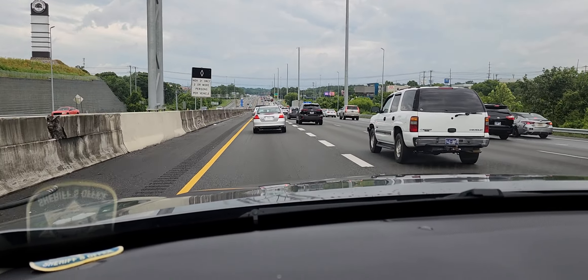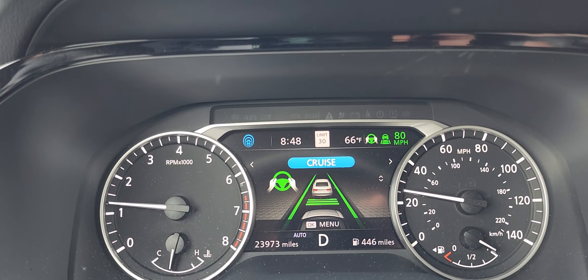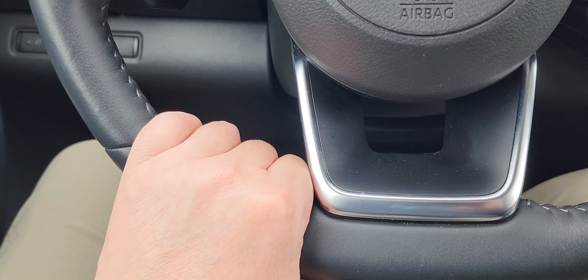And then it resumes speed to match the speed of the car in front of us. That's how it works. All I'm doing is just holding on to the steering wheel — I'm not really holding it, just resting my hand on it.